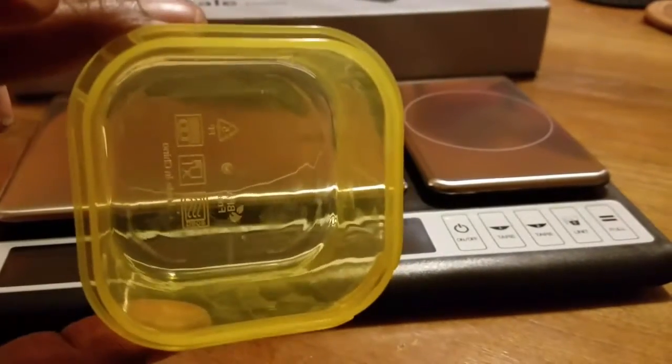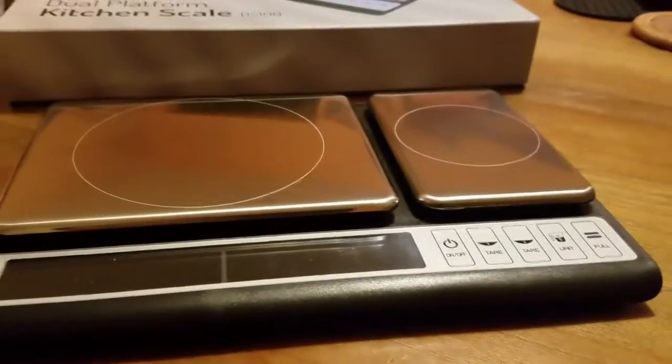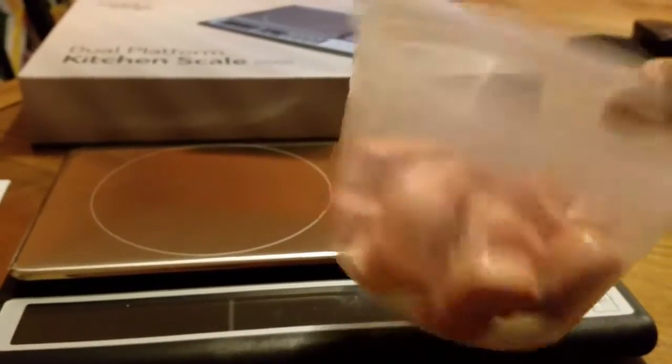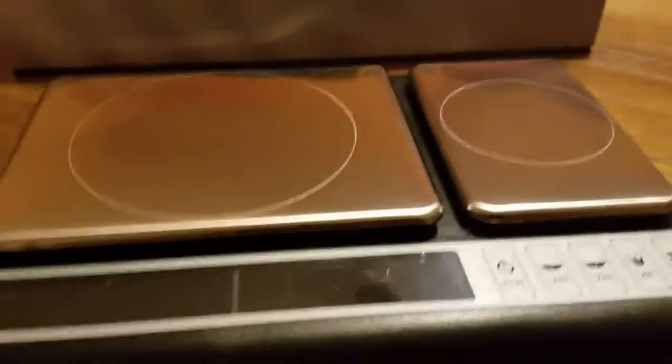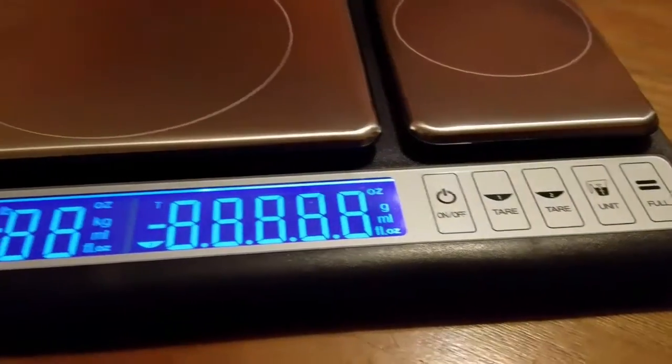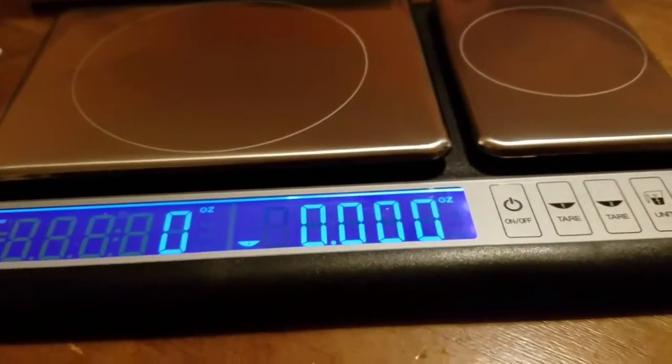Here's a little portion control container that I have, and I've already pre-cut a few hot dogs. So what I'm going to do is turn this on — here we go, turning it on right now — and it's going to show the different platforms.